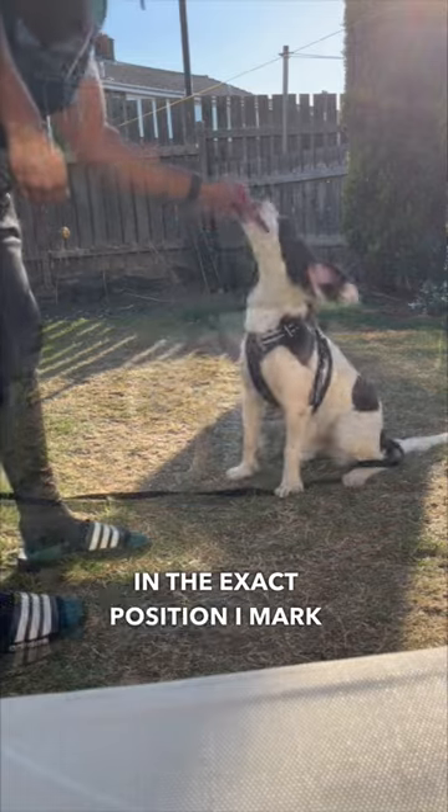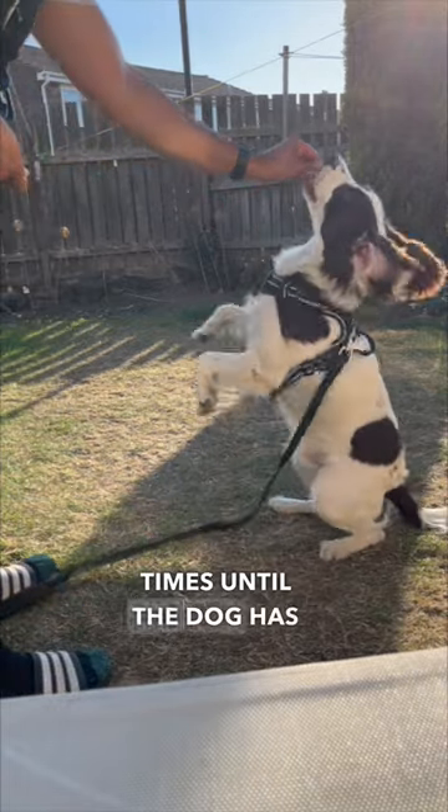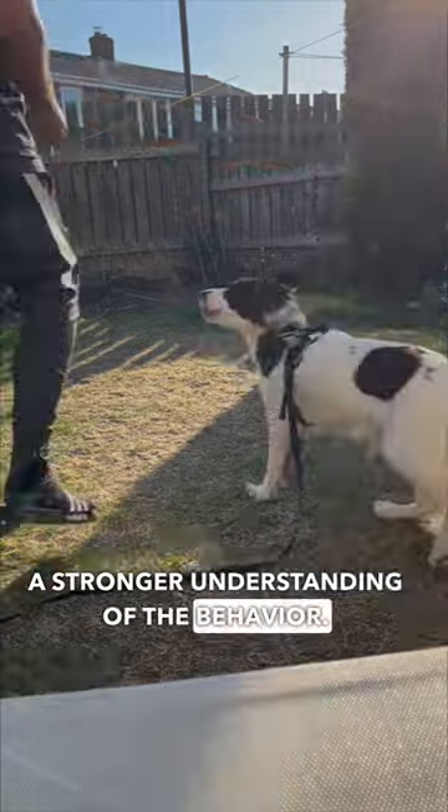Once they're in the exact position I mark and reward. I do this several times until the dog has a stronger understanding of the behaviour. Give this a go and let us know how you get on.